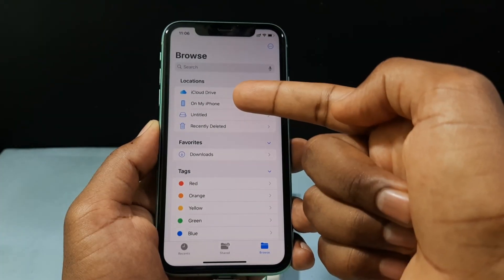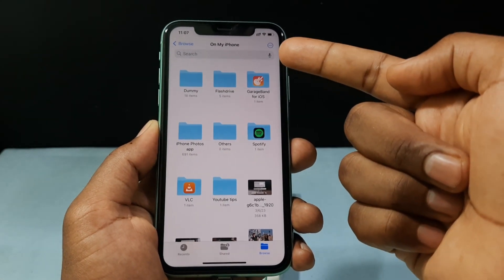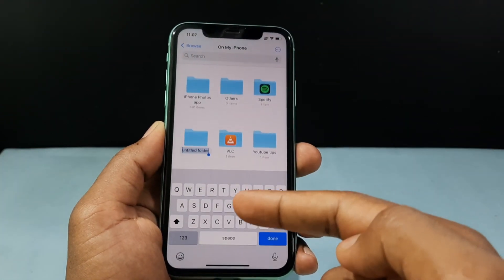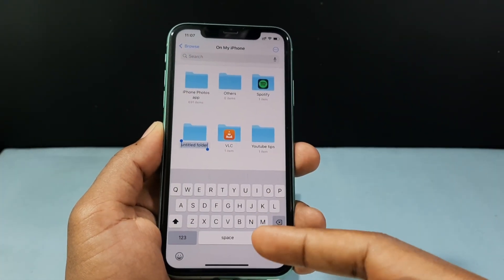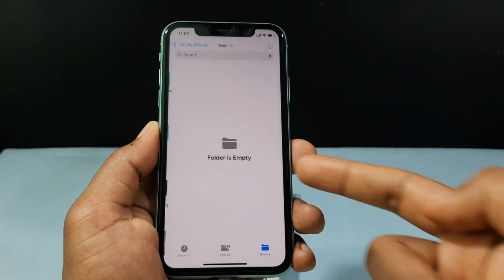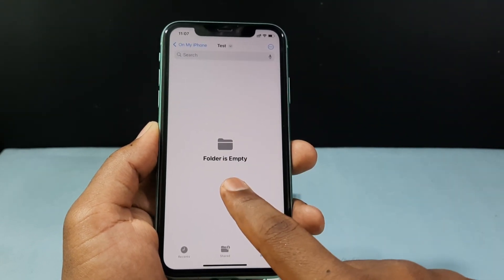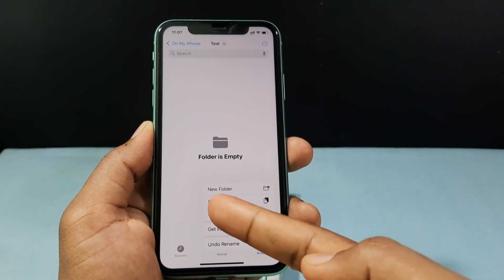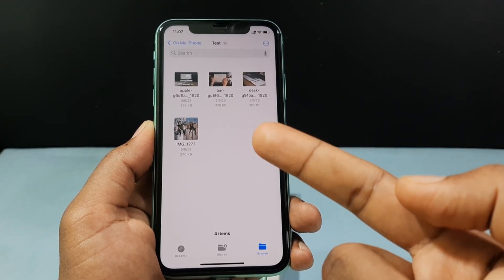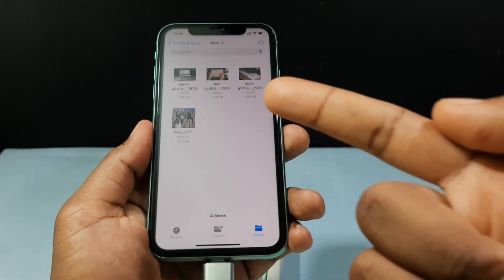Open On My iPhone. If you want to create a new folder, tap the little circle and tap New Folder, then name the folder and open it. Long press on the empty space, and you will see the option Paste — just tap that. Now the photos have been successfully copied from my SD card to my iPhone.